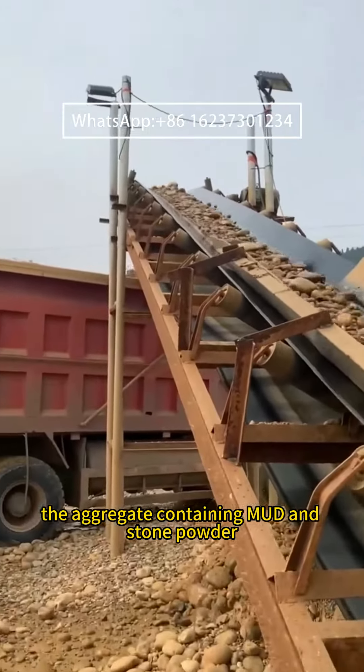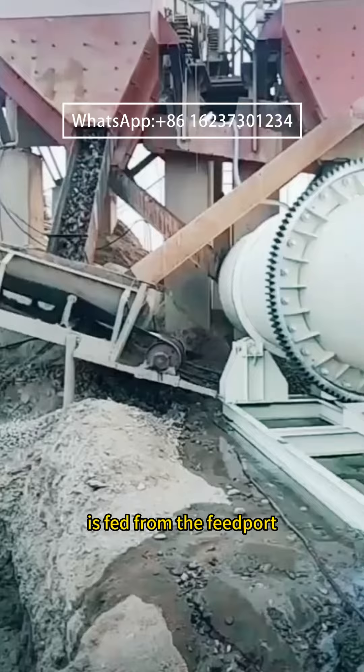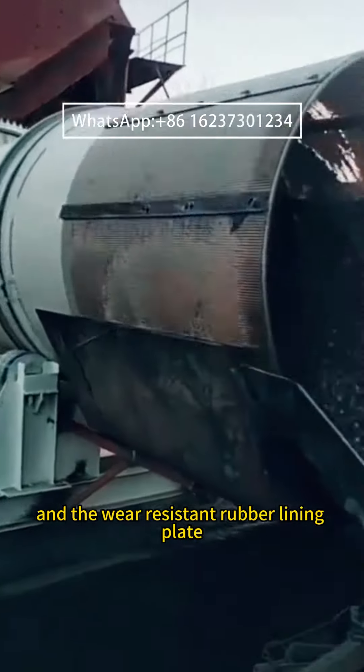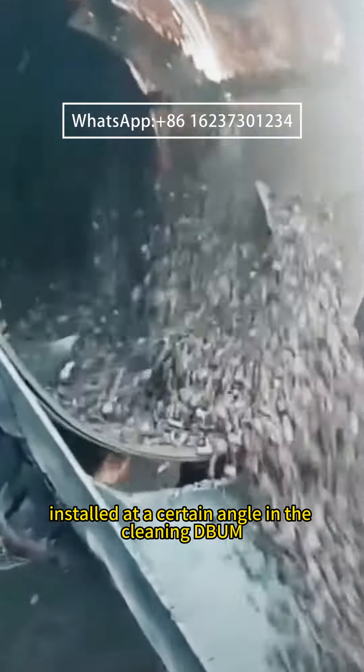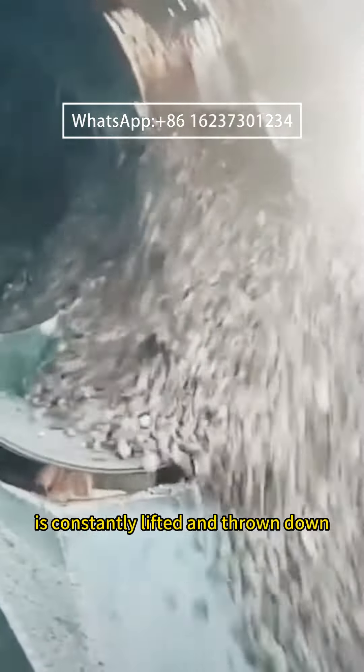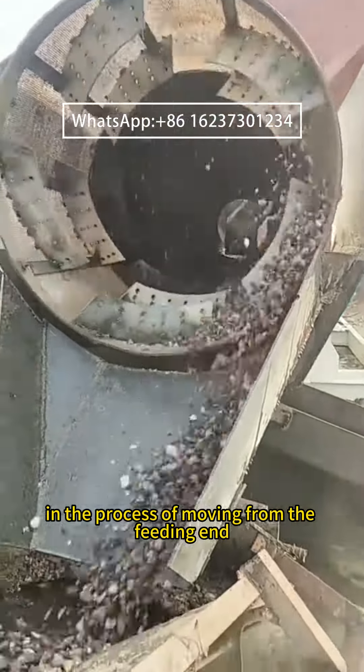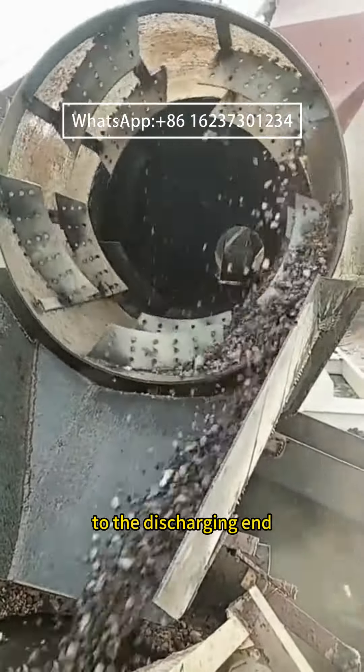The aggregate containing mud and stone powder is fed from the feed port into the rotating drum. The wear-resistant rubber lining plates, installed at a certain angle inside the cleaning drum, constantly lift and throw down the material as it moves from the feeding end to the discharging end.